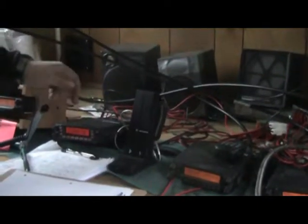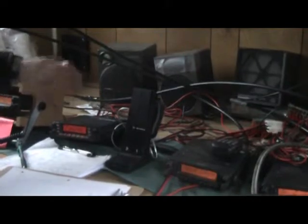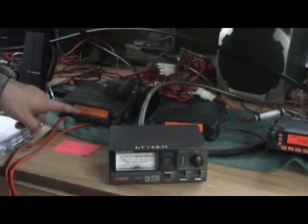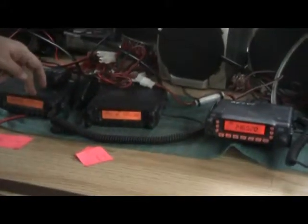Over here we have a Yaesu 7800 — this is on the race frequency to our primary VHF repeater. Here we have a Yaesu 8900 with our 5-6 simplex for local running around, as our local simplex frequency.